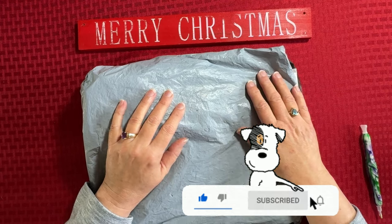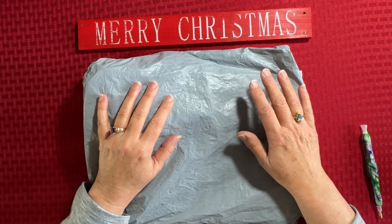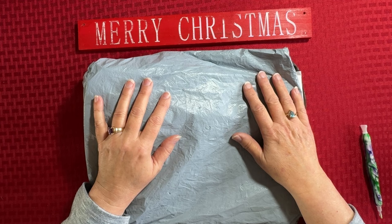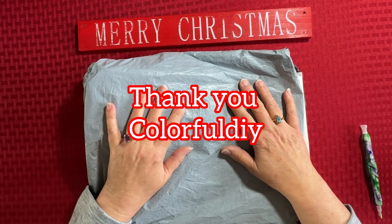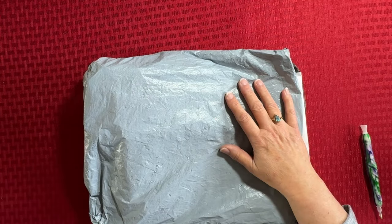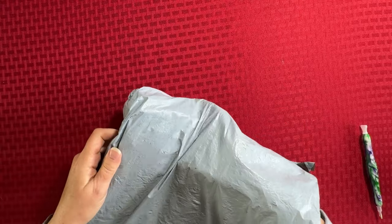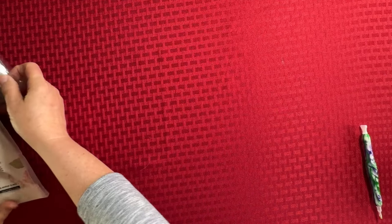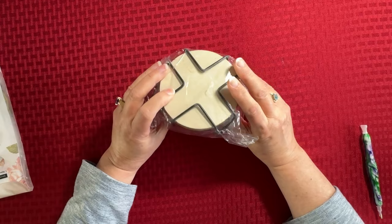I'm hoping that I can keep you all company a little bit today with this product review. This is from Colorful DIY and they are a budget-friendly company. So let's just kind of dive in. Let me move my Christmas sign. I've got one off the canvas and I have one cross-stitch, and I'm finally joining the bandwagon with coasters.